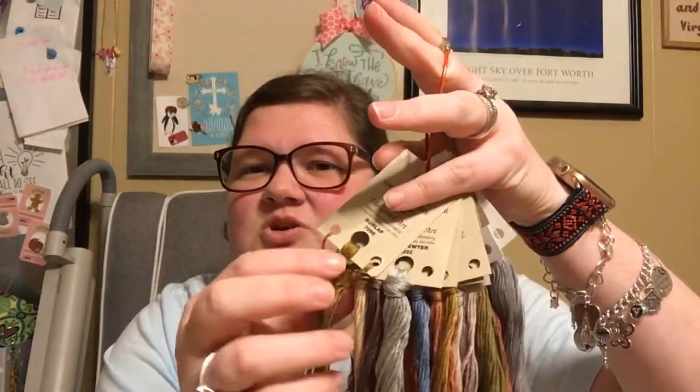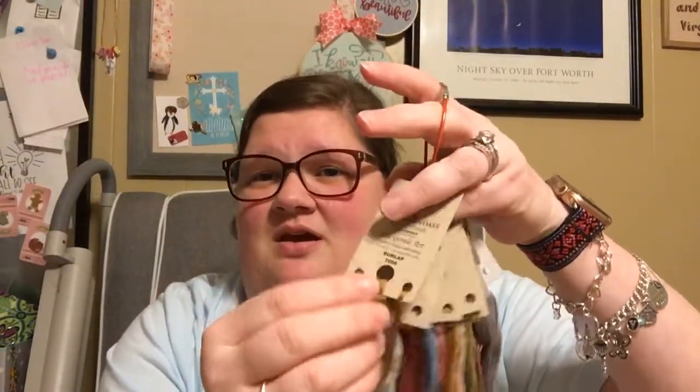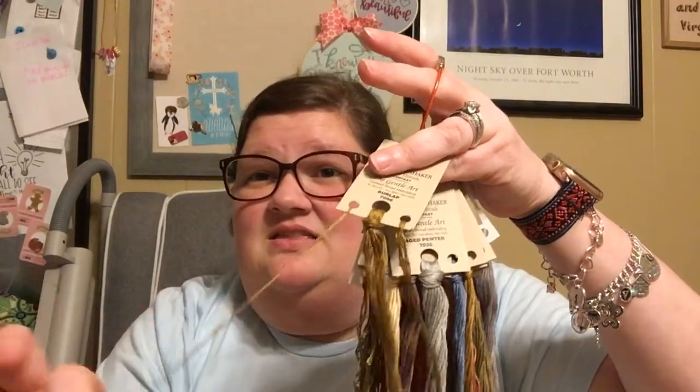Normally what I would do is put all these little pieces on the same hole, and then it's a pain to pull them out. So I kind of have a system. This is my main yardage. When I pull one strand to separate, that's where it goes on this side, and then this side is anything left over of length.